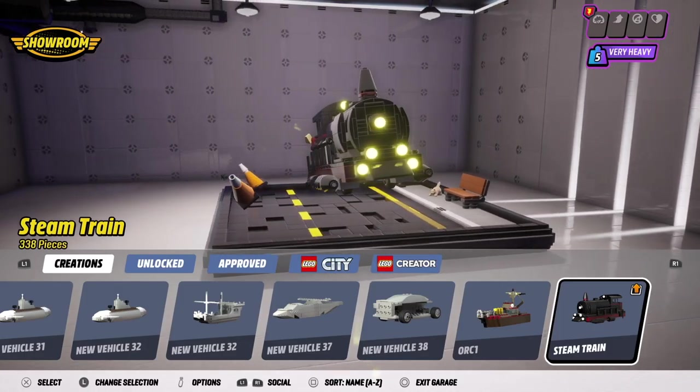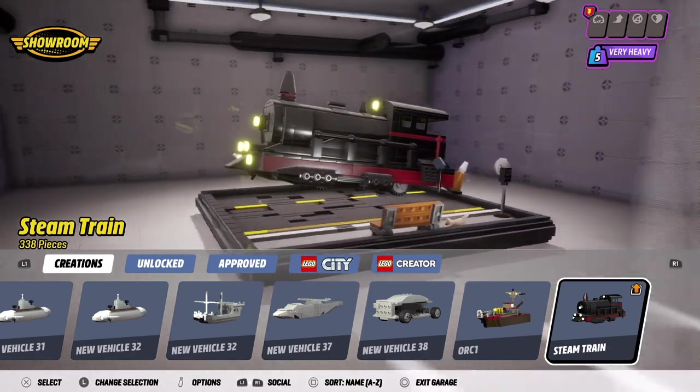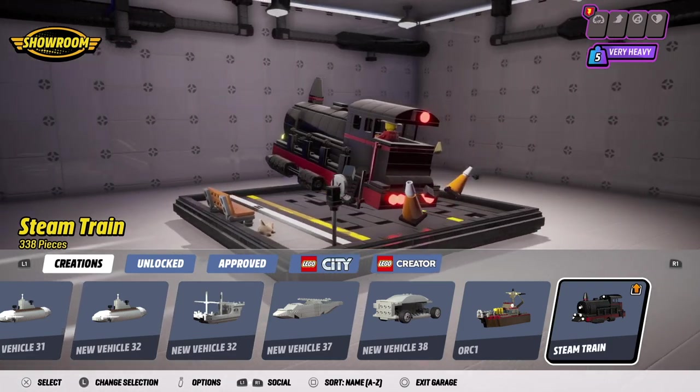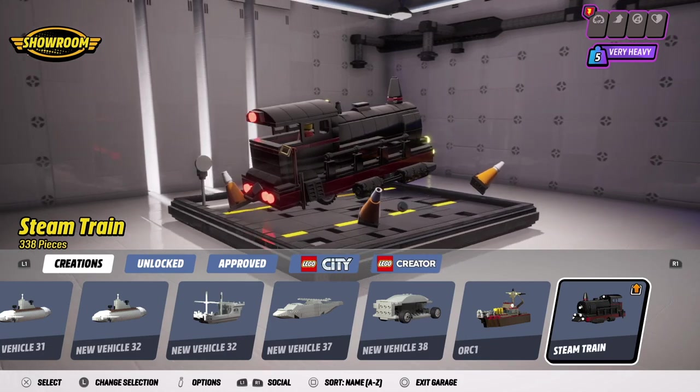Hey all, Hippa here. So today I'm going to show you how to build a steam train using Lego bricks and as you can tell this is 338 pieces, so it's the second largest model I've ever done and it does take a while.